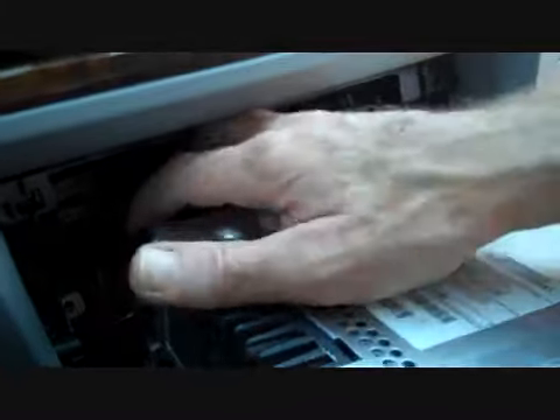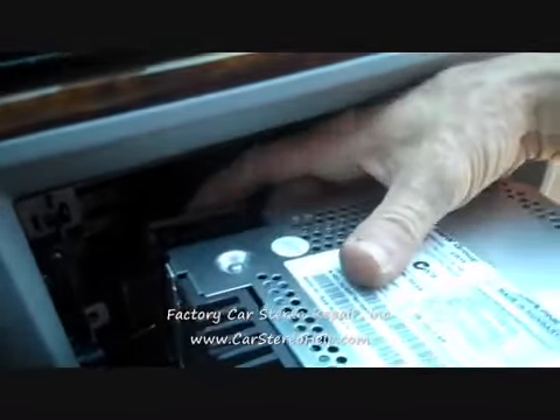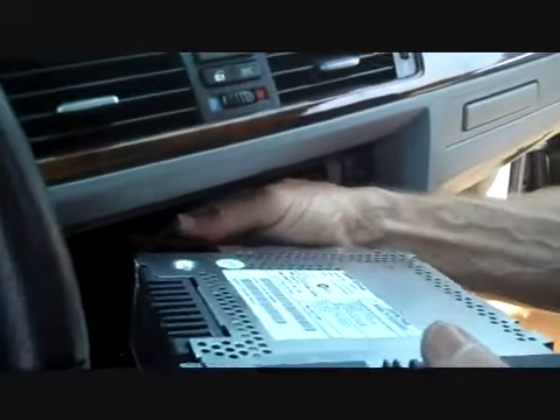Pull the stereo out of the dash. A common problem we are starting to see with this system is distorted speakers, intermittent speakers. There are also several connectors on the back of the stereo.